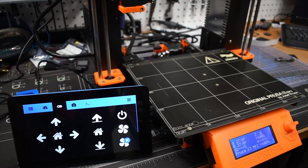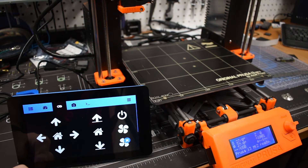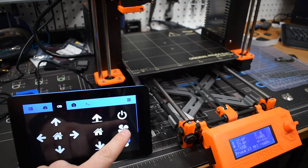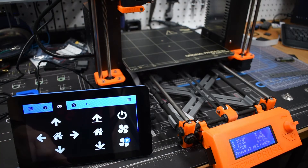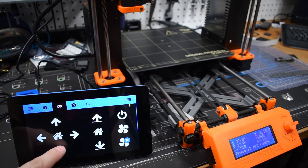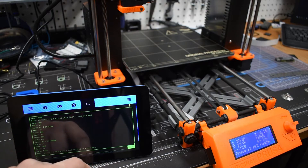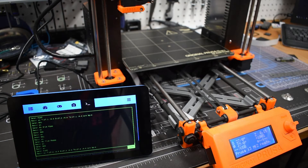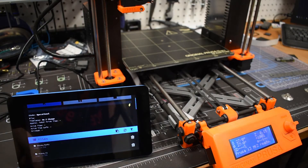In close proximity to the printer, the controls let me send a home signal, turn the extruder fan on and off, and adjust the Z-axis in steps and increments. It also has a terminal viewer so you can see the terminal code as it goes through during printing. Pretty straightforward — I'll go ahead and initiate a print.